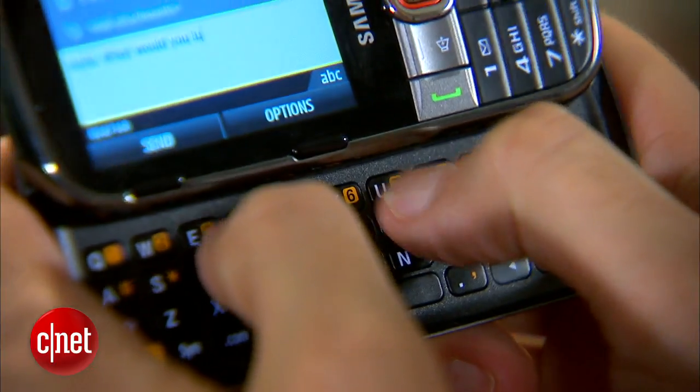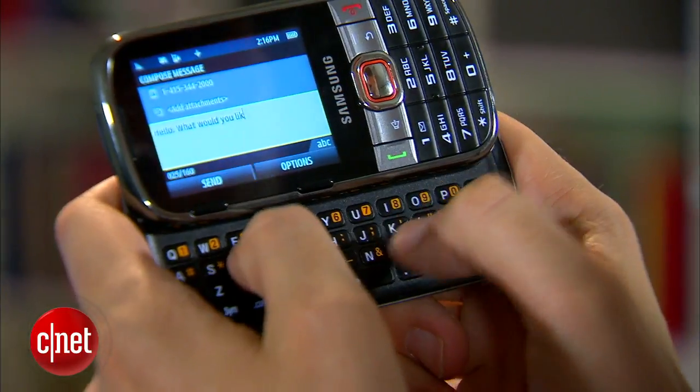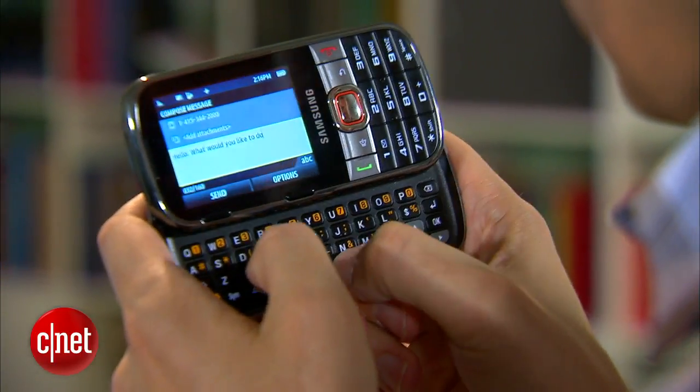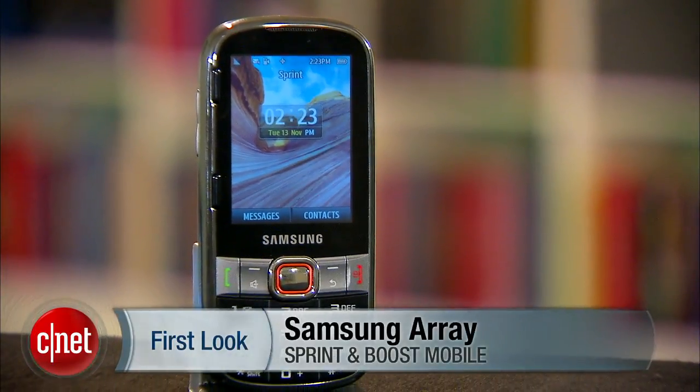The good thing, though, is that texting is very easy using that keyboard. Call quality is good. It is a phone that excels at communication — just what a phone should do. Just don't count on it for really anything else. If you want to keep in touch, the Samsung Array is not a bad buy. I'm Kent German, and this is the Samsung Array. It's available at both Sprint and Boost Mobile.